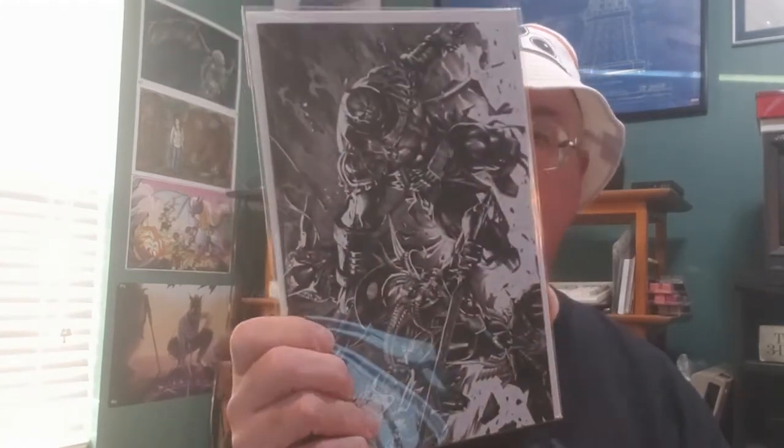The first book is a duplicate from the last box - actually, that's different. I didn't get it in the last box. What is it? X of Swords X-Men number 13 - street level hero variant. Wolverine. I bet it's a street level hero variant.